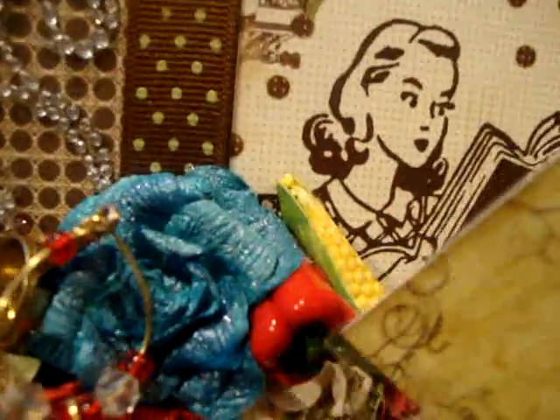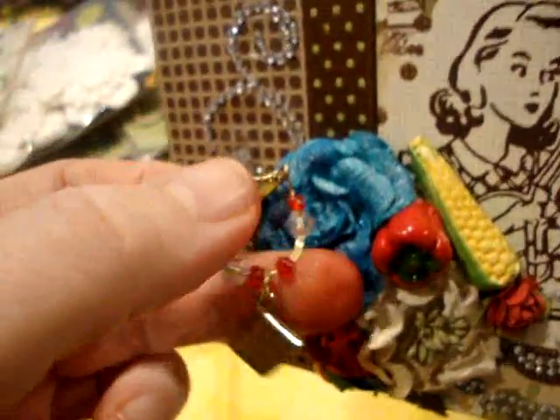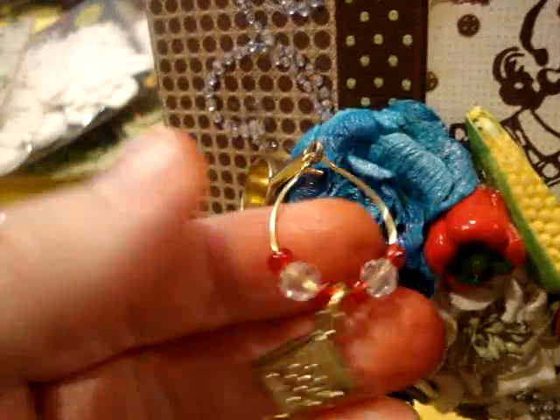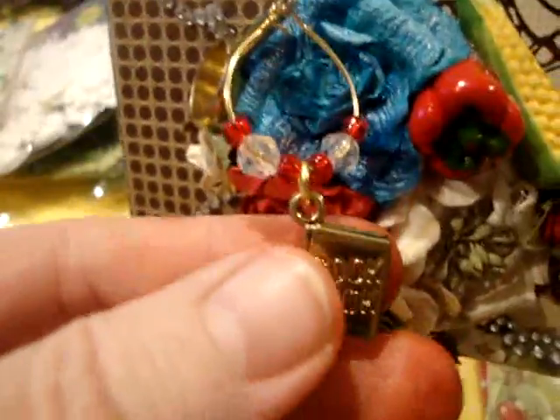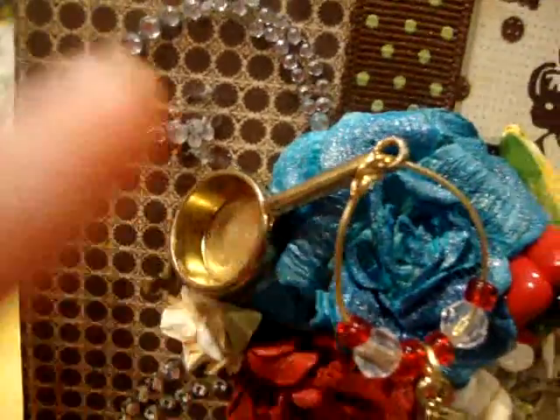These were little things my sister had put in the kit — the corn and the pepper. These are ceramic types, and these are little plastic buttons. And this little pot and this little charm here I had gotten a long time ago when I signed up for some kind of book club for cooking books. I love cookbooks — I've got like a gazillion of them. But I decided to put that on there.